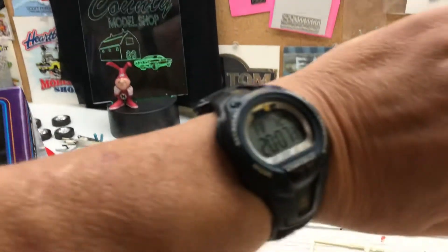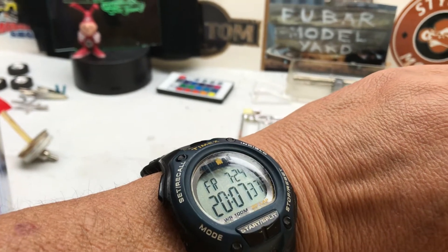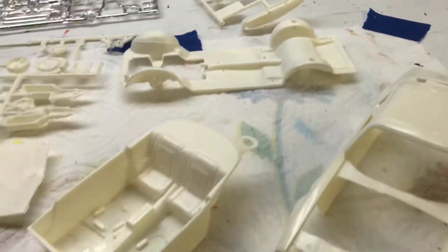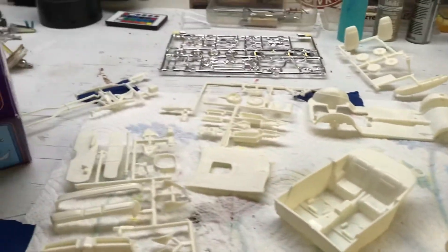Okay, first off, see what time it is. I hadn't started yet. Everything's been washed and ready to go. Now I've got to clean up a little bit of flash, glue a few things together, and get it primed.